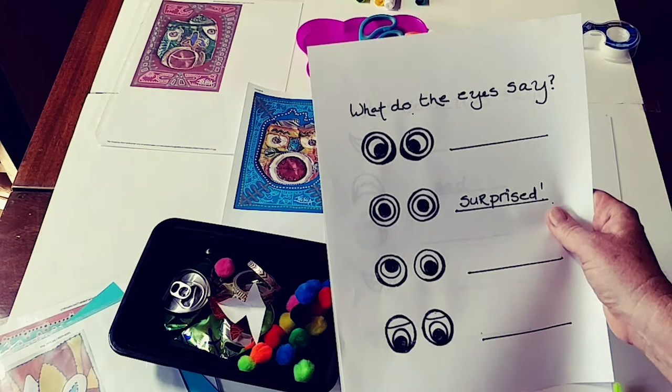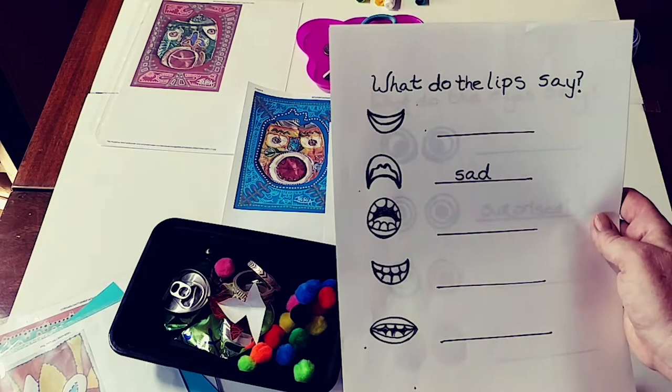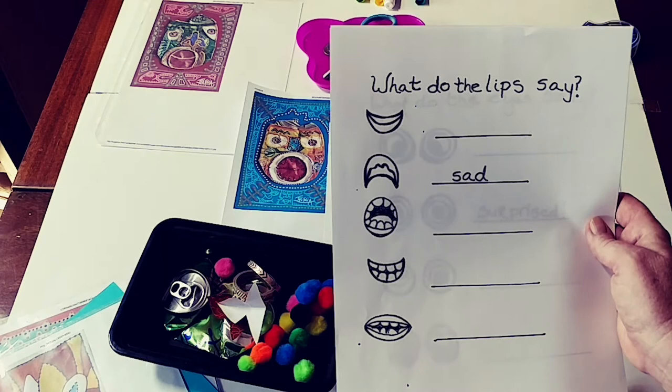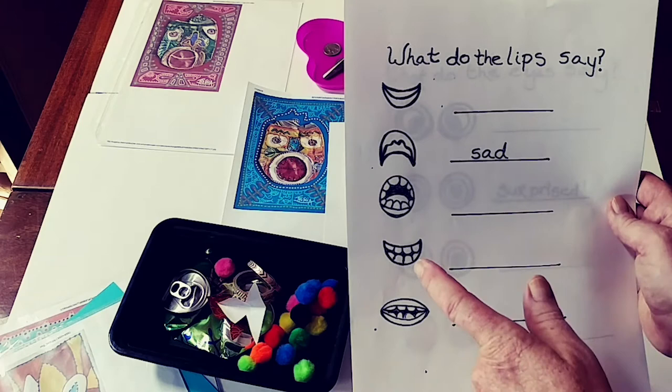What can lips say? I'm sad. Are we happy? I want to tell you something — I'm going to yell. I'm laughing. And I'm talking.